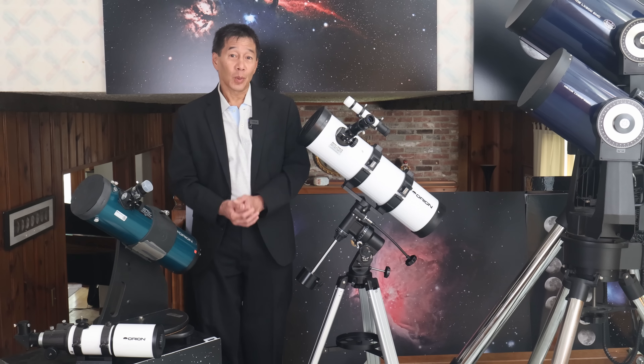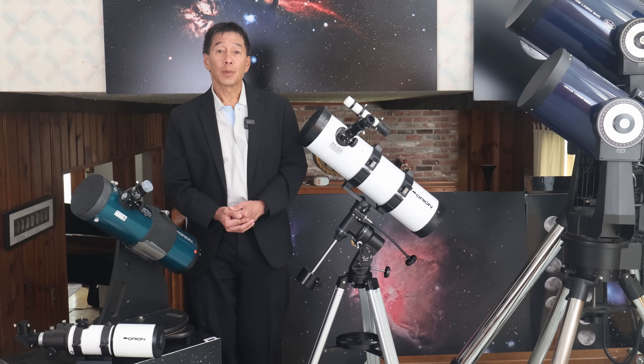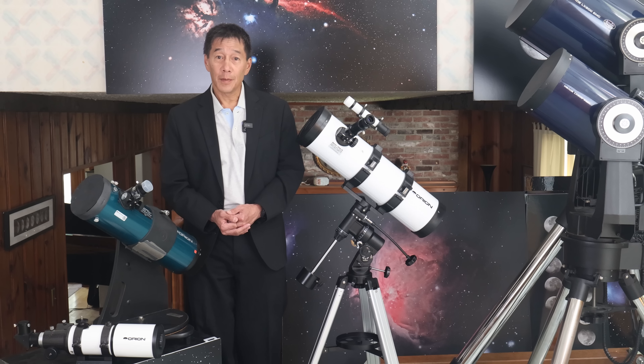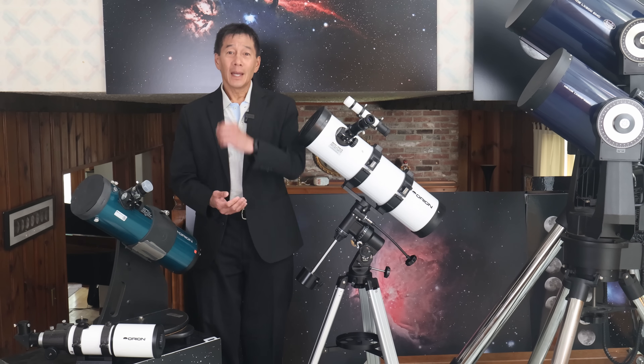Okay, so there you have it — a look at the Orion 134 Equatorial Newtonian Telescope. I hope this review has helped you to determine if this telescope is right for you. Thanks for watching and I'll see you soon.